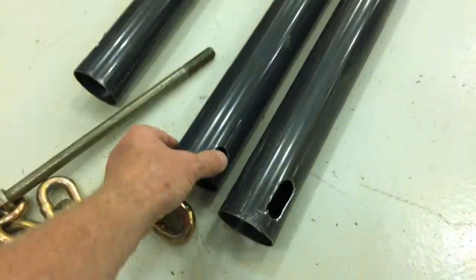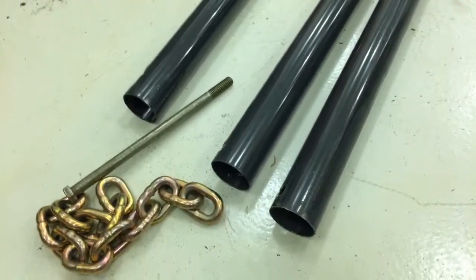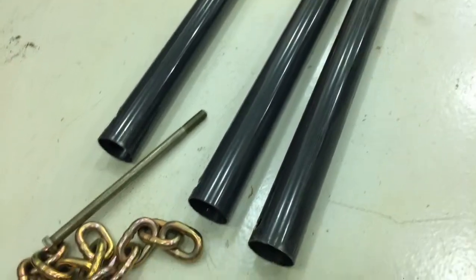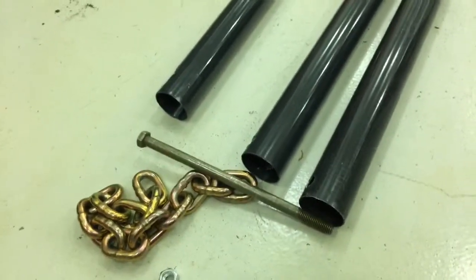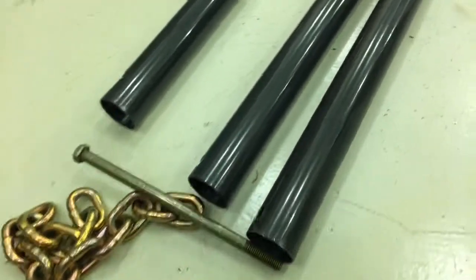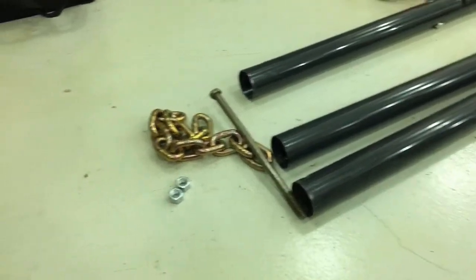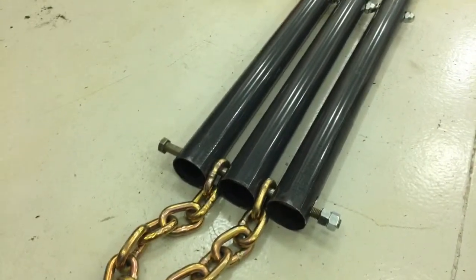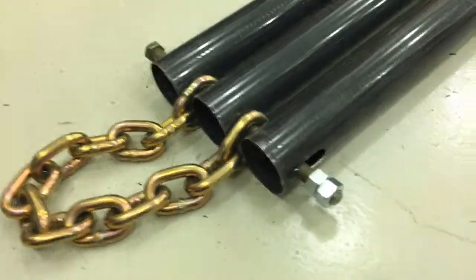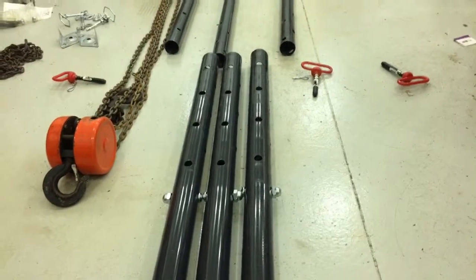By drilling straight through like on the center one, the legs would not splay out any more than about the width of that bolt. So we've got a grade 8 bolt for strength. If I hadn't elongated the holes on the two outer pipes, then basically your tripod base would not widen or extend.